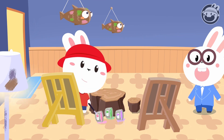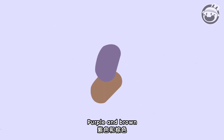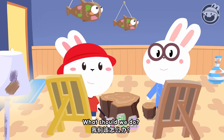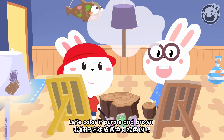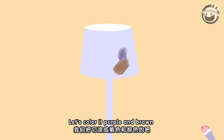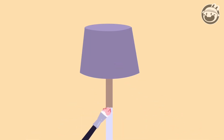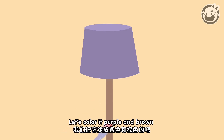Oh! Splat! Oh no! Purple and brown are on the land. What should we do? Let's color it purple and brown. Let's color it purple and brown. Let's color it purple and brown.